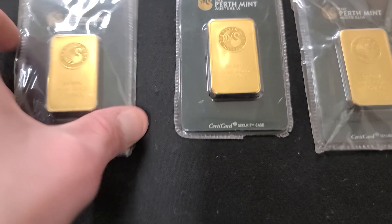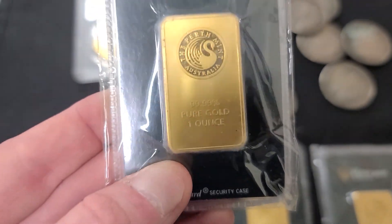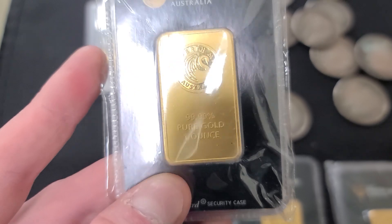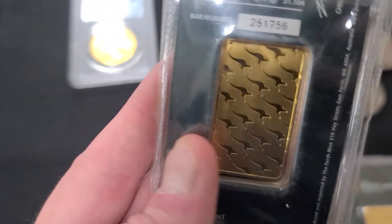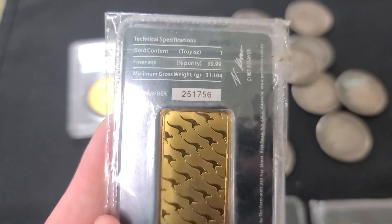We also have three one-ounce bars of gold. These say Perth Mint from Australia. It's 99.99% pure one-ounce. They look pretty believable — they come in a card and they have a certificate and everything.